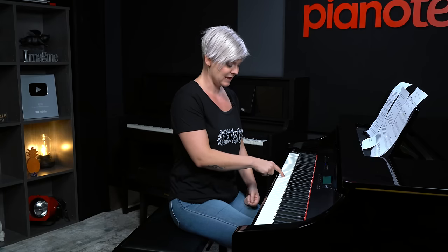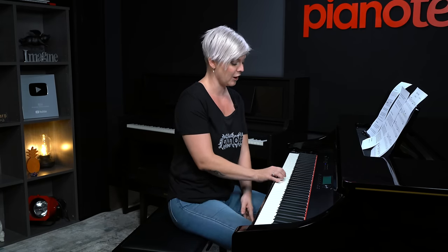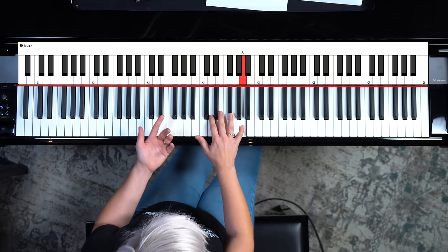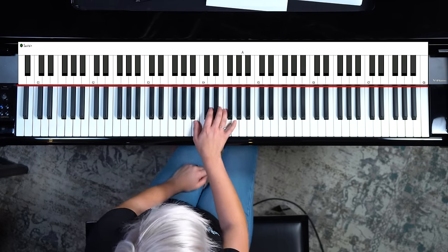When we play the relative minor of D, which is B, we're going to play the same notes just starting on B instead. So we've got B, D, E, F sharp, and A. That's really simple, so just get comfortable with that first.